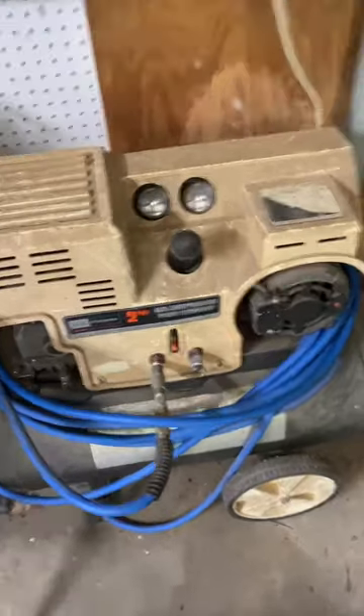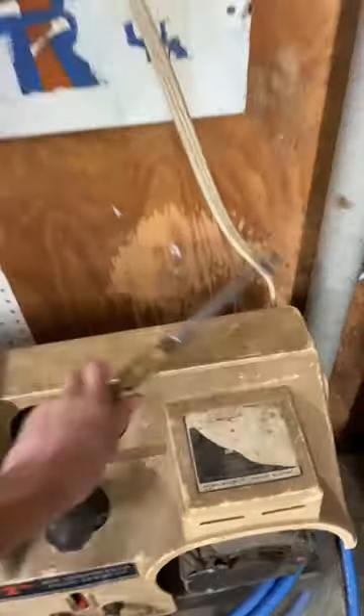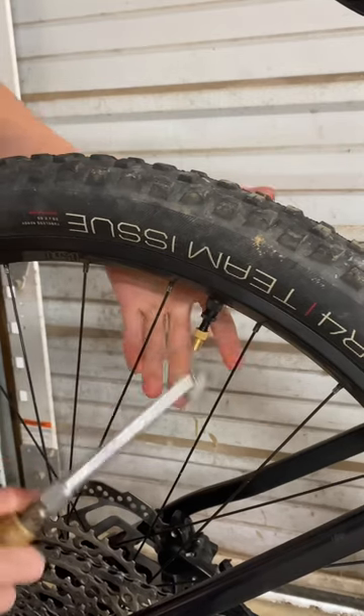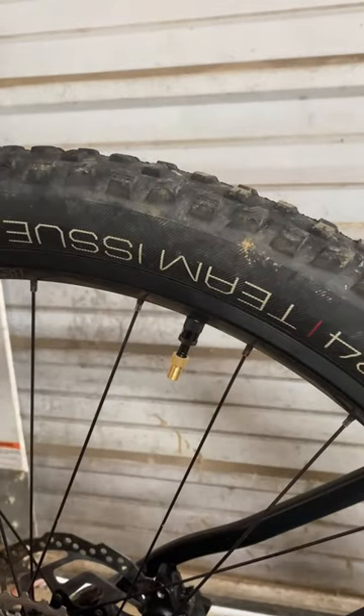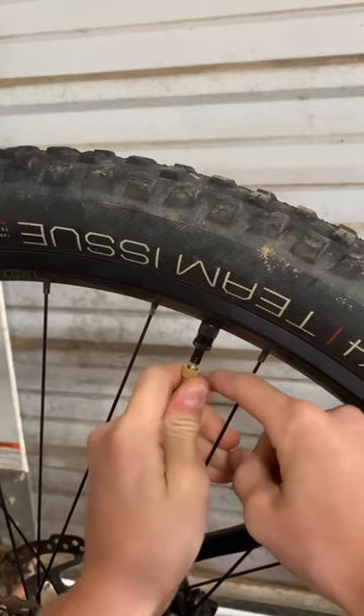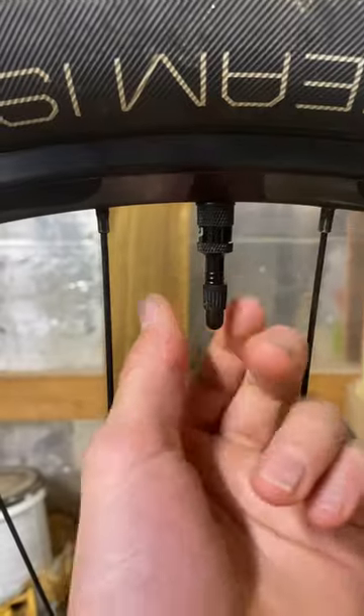If you have an air compressor, go ahead and turn it on and grab your air chuck. Once you're done airing up the tire, go ahead and unscrew the adapter and just give it a little tug. Finally, put your valve cap back on. If this video is useful, please give me a big thumbs up and we'll see you on the next how-to video.